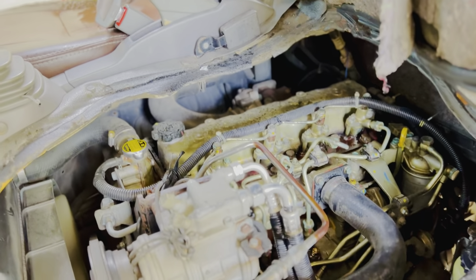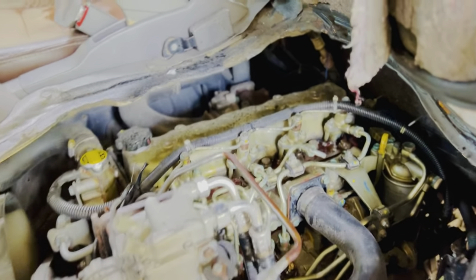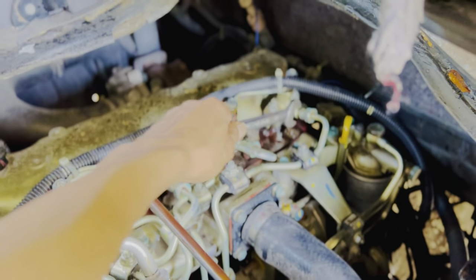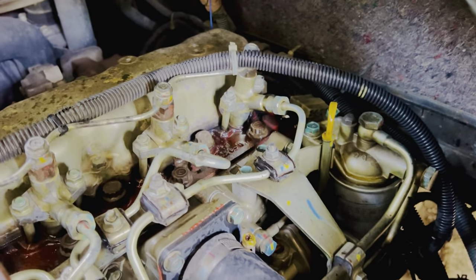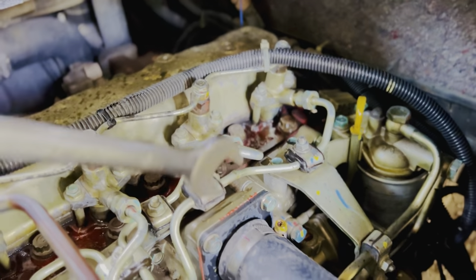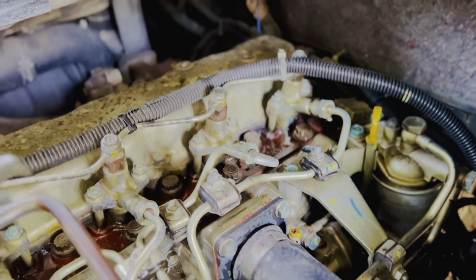Sudah dibuka semua. Caranya begini: nanti kita buka ini. Kita buka noxel input — input selang noxel. Jadi input selang dari botong ke noxel nanti dibuka satu per satu.